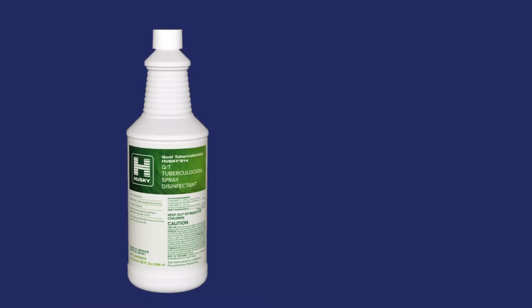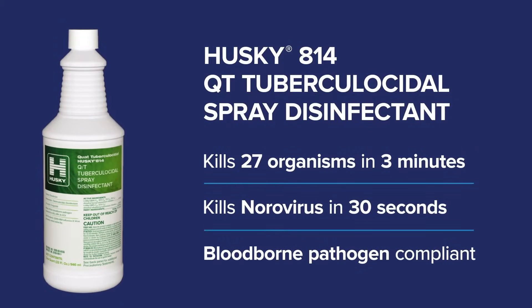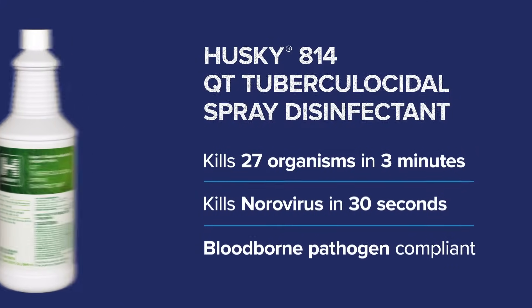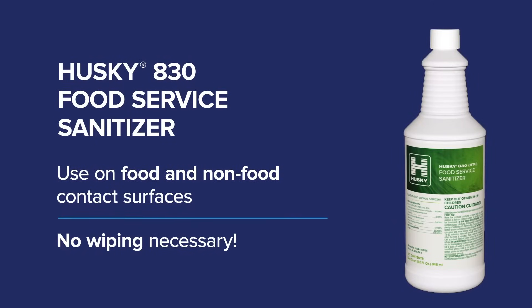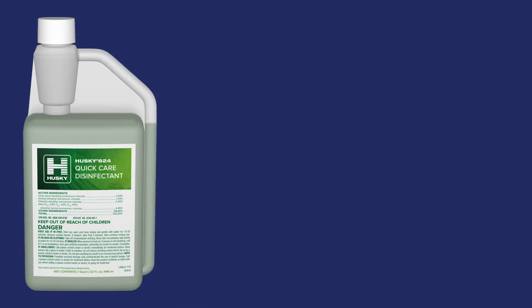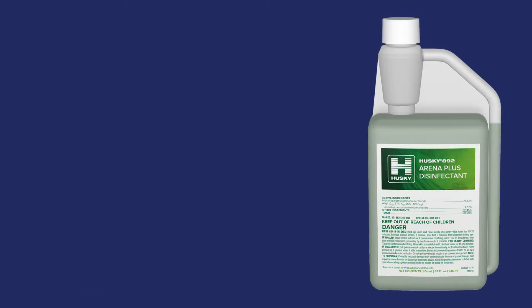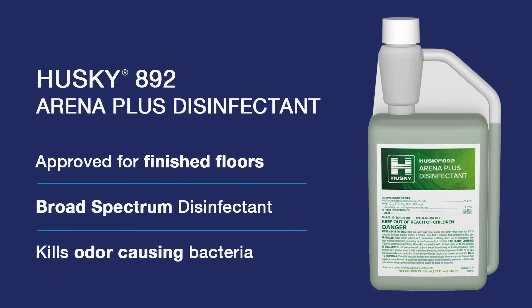Checkmate was designed for use with the Husky suite of fast-acting chemicals. Husky 814 is a rapid-kill disinfectant that kills norovirus in 30 seconds. The Checkmate line also includes Husky 830, a multi-surface, food-grade sanitizer. All natural mold control and residual mold prevention can be achieved with Husky 418. For a 4-in-1, hospital-grade disinfectant, Husky 824 requires no rinse for most surfaces and kills influenza type A in one minute. Husky 892 cleans and disinfects a wide range of bacteria and viruses in five minutes, including norovirus.